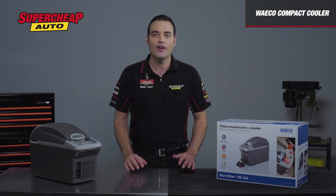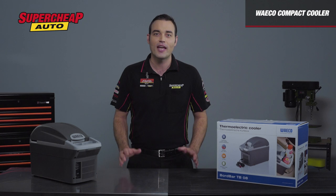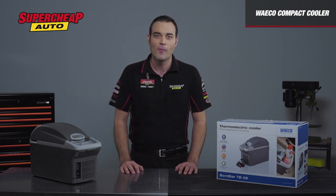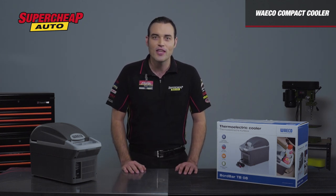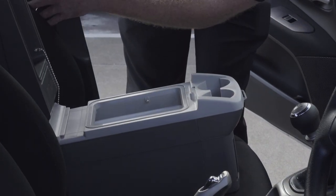It works by running straight off your car's 12-volt system, by connecting into any 12-volt accessory socket, and is able to cool down inside by 20 degrees. This model also features the ability to heat with the flick of a switch, to increase the choice of food you wish to bring.